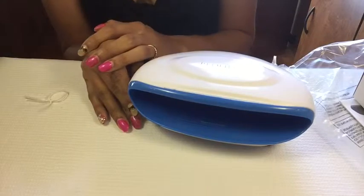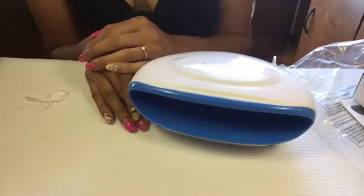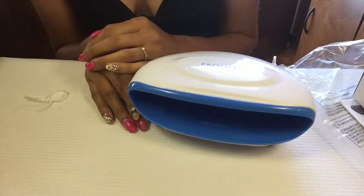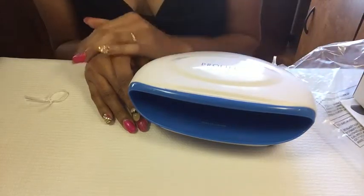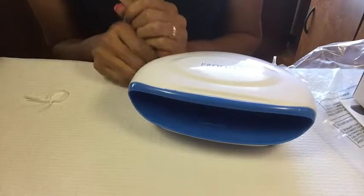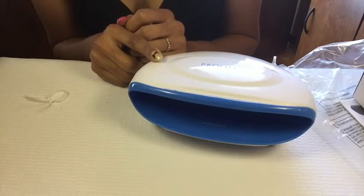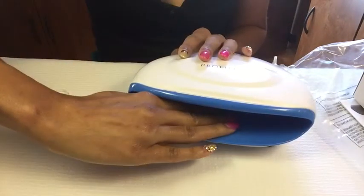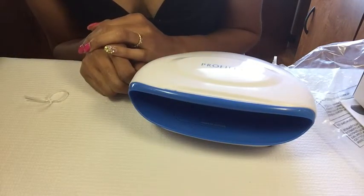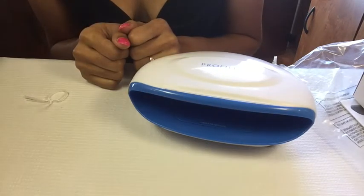It'll do for right now. I might shop online and see if I can find some on AliExpress — I know they have a lot of them but they're kind of pricey on that site. That's it guys — I just wanted to show you this Profiles Spa dryer if anybody's seen it at Sally's and wanted to purchase it. You really can feel the air but it's kind of loud. Thank y'all for tuning in — y'all have a smiley day!